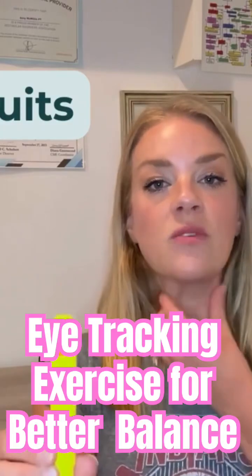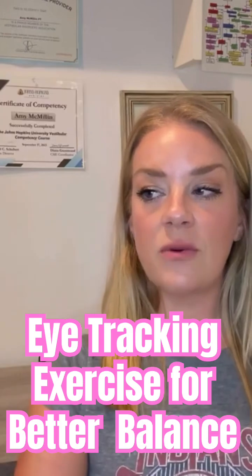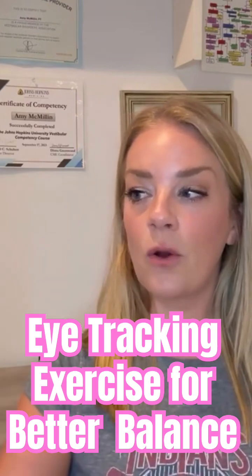Eye tracking exercises. Keep your head still and move your eyes left and right 10 times, making sure your eyes don't get ahead or behind the target — always keeping on target. Wait for any symptoms to subside, then repeat that up and down.